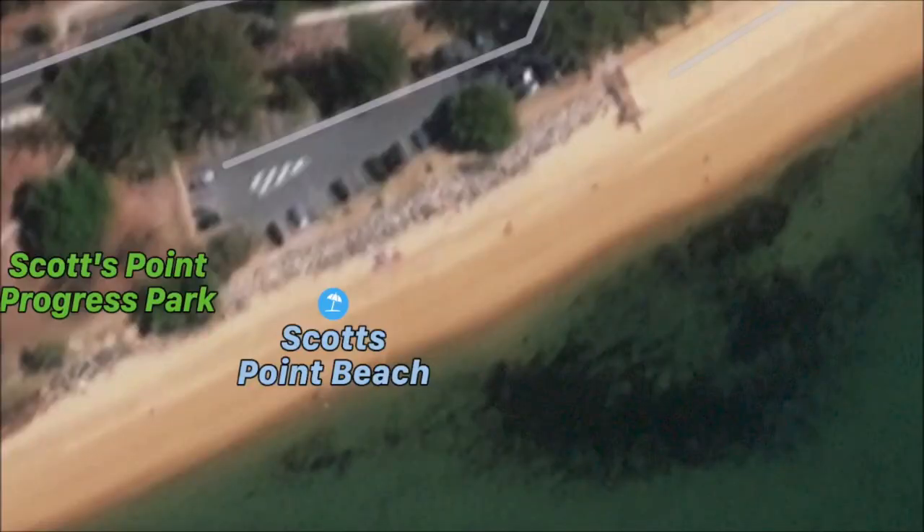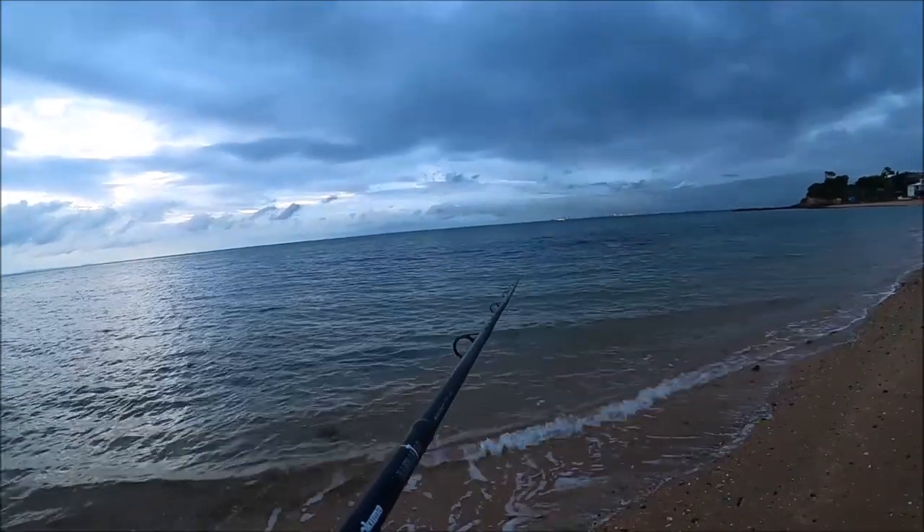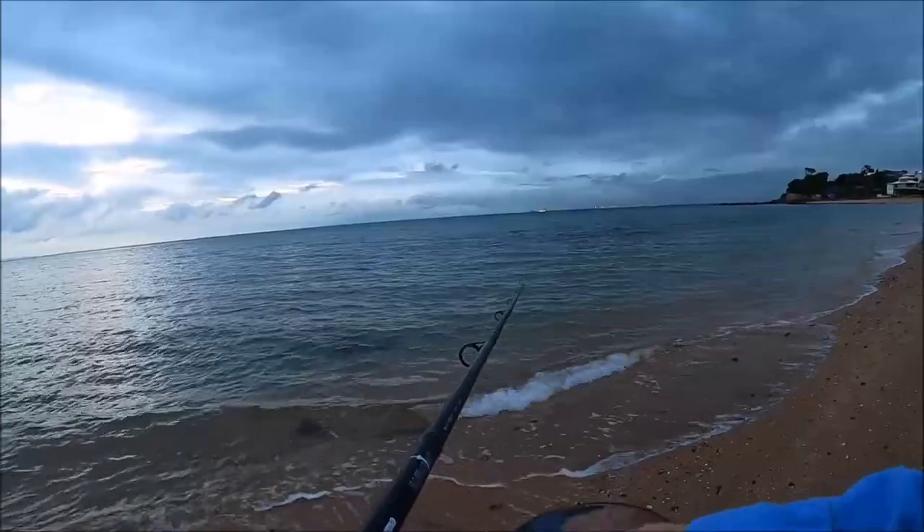Right now it's low tide, or it was about an hour ago. It's exposing a lot of the shallow reeds — the rocky patches are probably only 10 to 15 metres out. Lots of weed, lots of rock, and there's about a foot, foot and a half of water over and around those rocks.